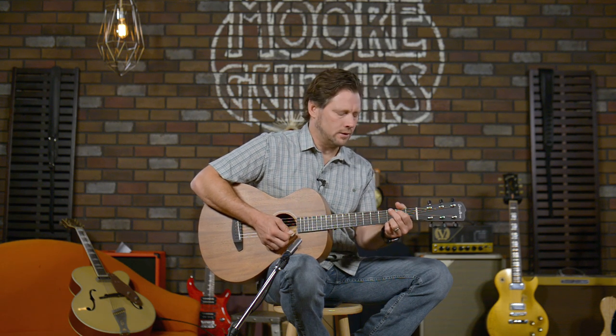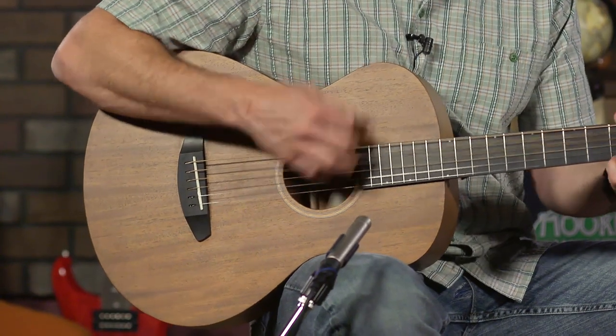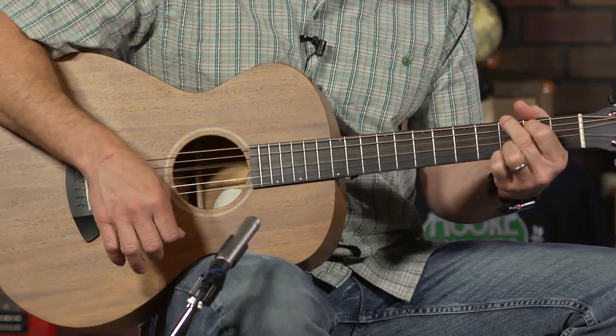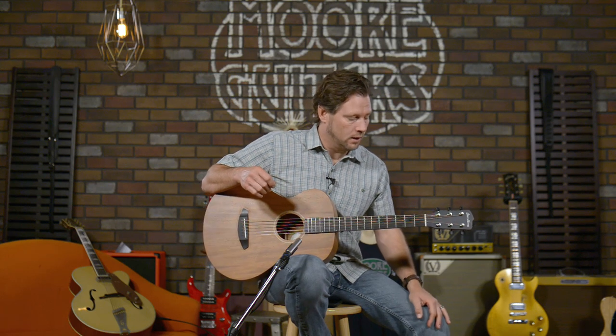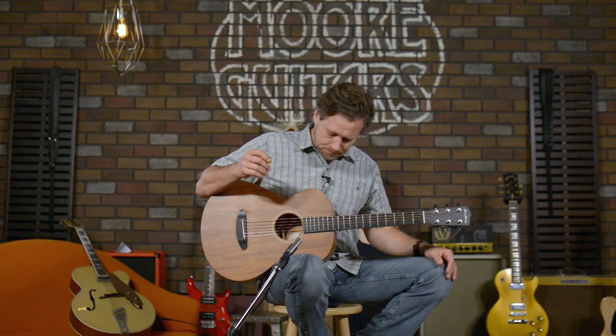I'm going to hit it pretty hard here and see what it sounds like. Wow, it really doesn't have a ceiling — you can hit this thing pretty hard. When I say hit, I don't mean hit; I mean playing hard, that's guitar lingo. And notice when I play — just for everybody out there to have peace of mind that these things don't get abused while they're in our store waiting for you — I am being absolutely certain not to scratch the guitar with the pick, changing my playing a little bit because there's no pick guard on this thing.